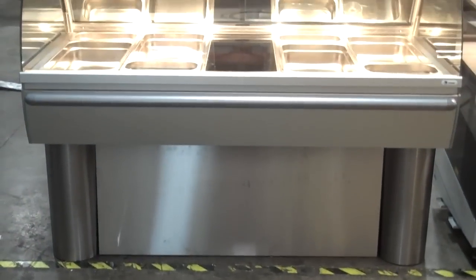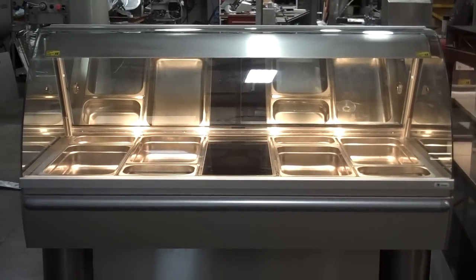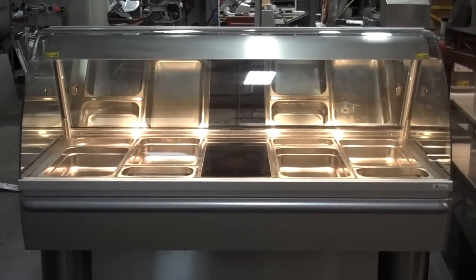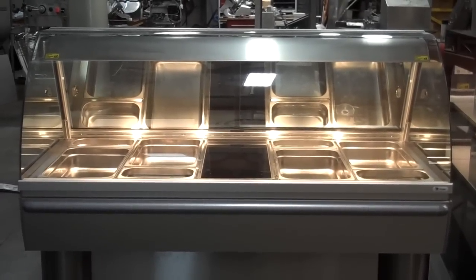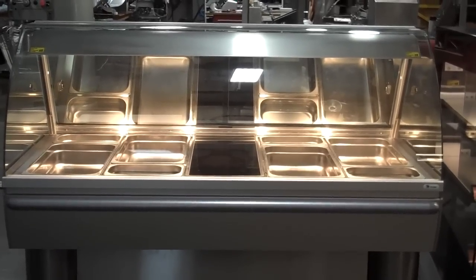Welcome to a video demonstration of the Friado HD Series of Deli hot cases. What we have here is the HD5, which is a 5-well hot case.